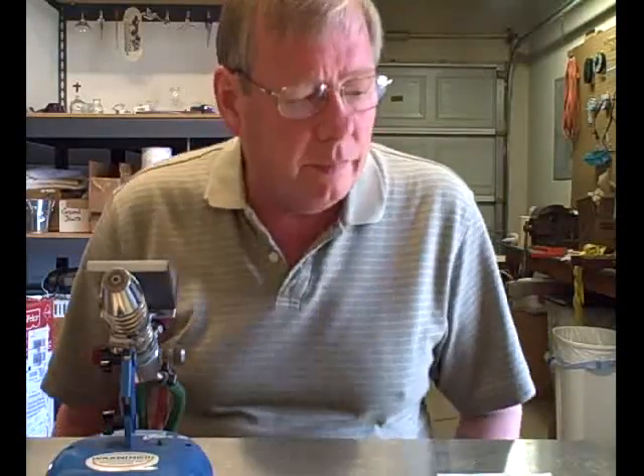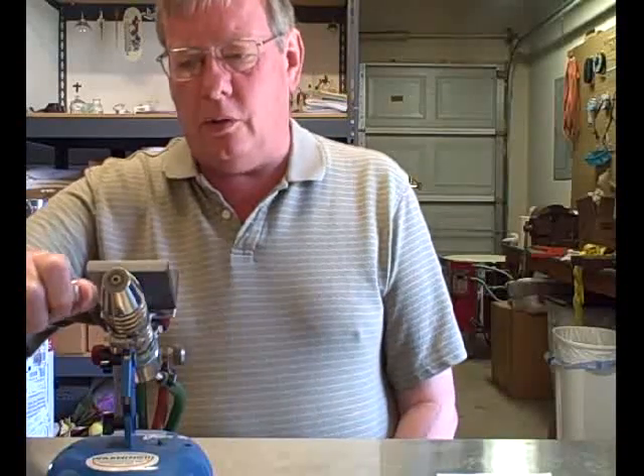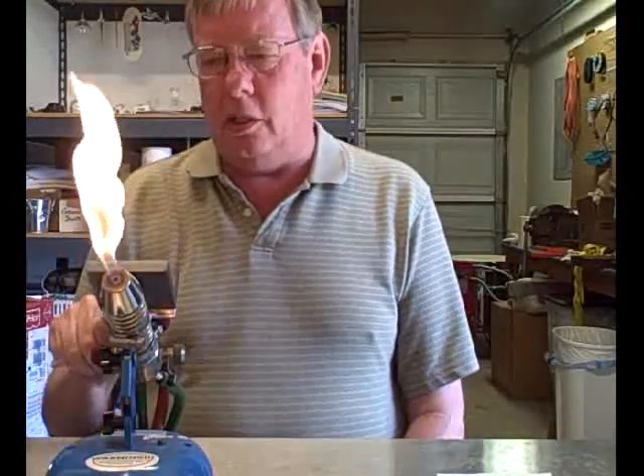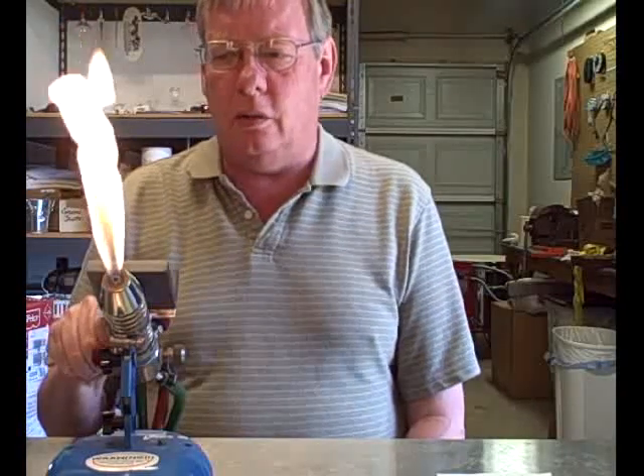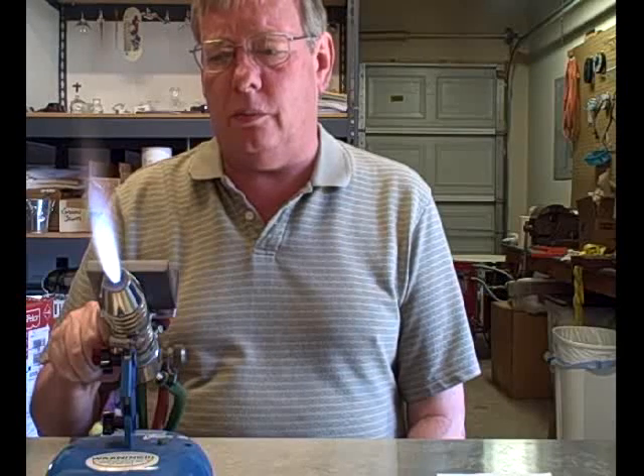Hello again. It's been a while since I've made a video. I've had a couple of people ask me about kilns and annealing, so I thought I'd make a video on some of that and see how it goes. First off, let's talk about why you need a kiln. You need a kiln to anneal the glass. So why do you need to anneal the glass?